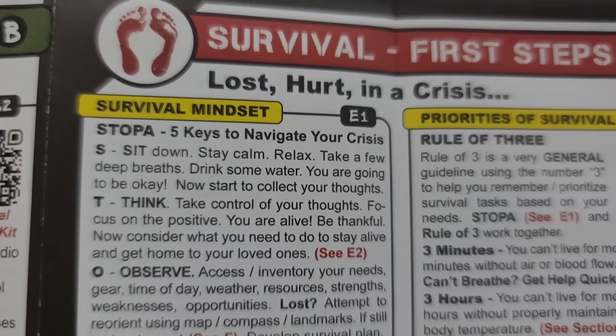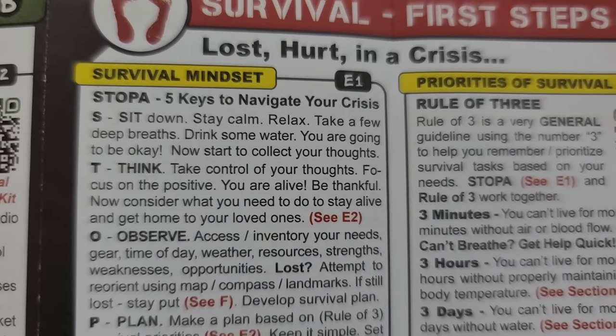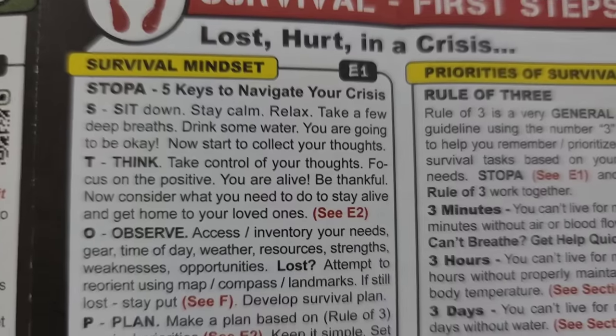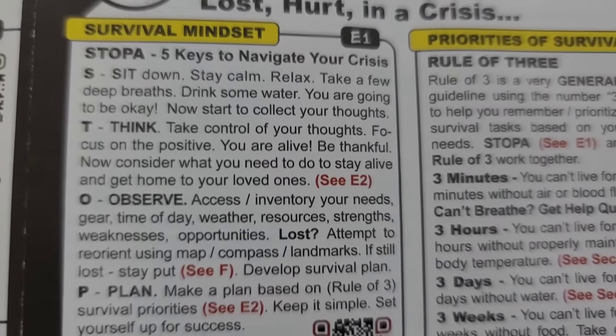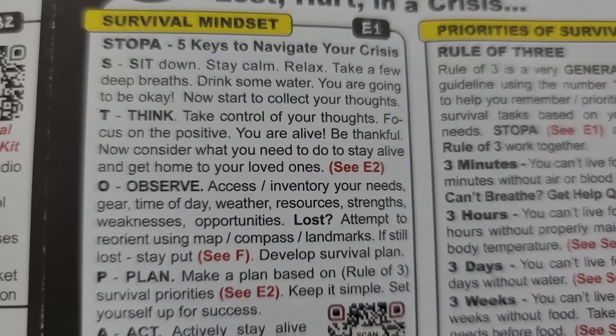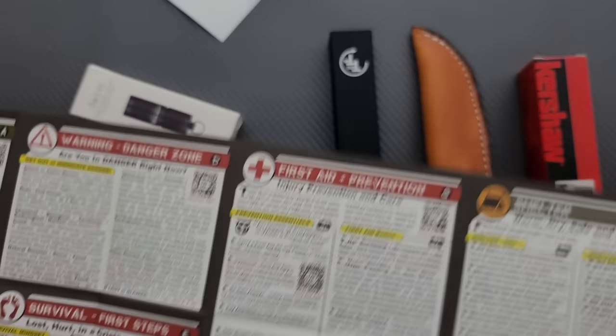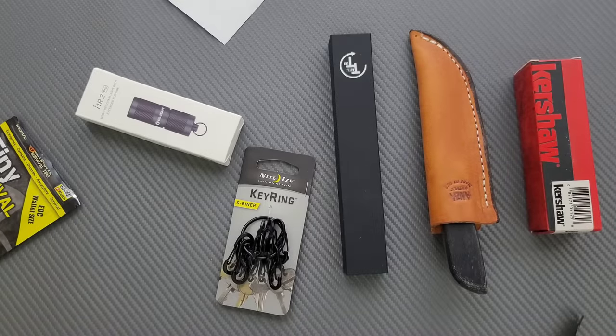Should we read some of it? Five keys to navigate your crisis: sit down, stay calm, relax, take a few deep breaths, drink some water, you're going to be okay, now start to collect your thoughts. I get where they're going with this. That first tip — I was looking for something humorous, but that's pretty good advice.